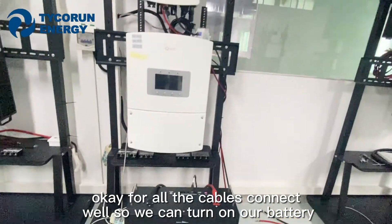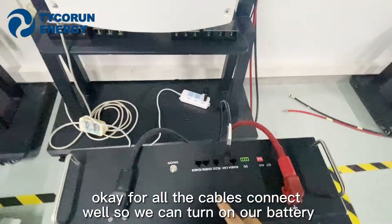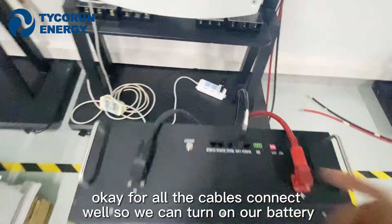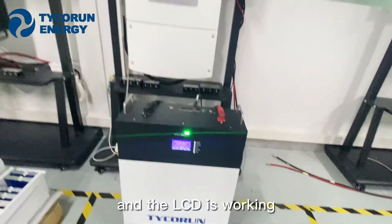All cables are connected well, so we can turn on our battery. And the LCD is working.